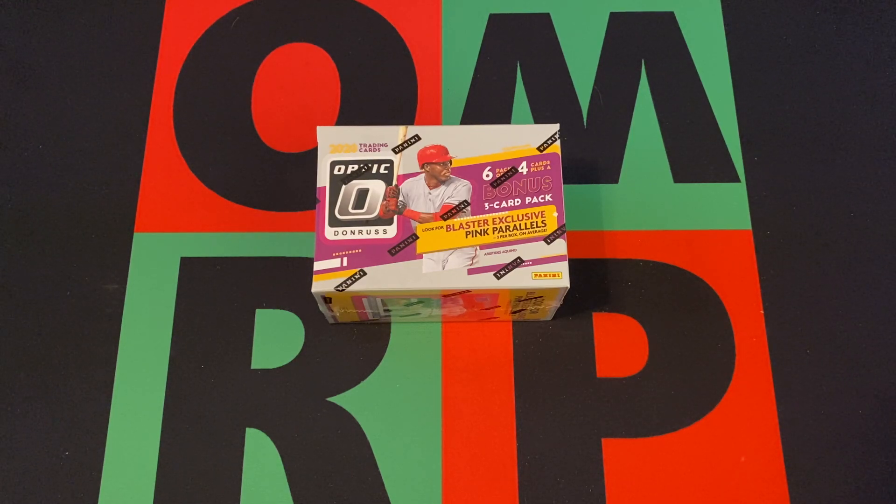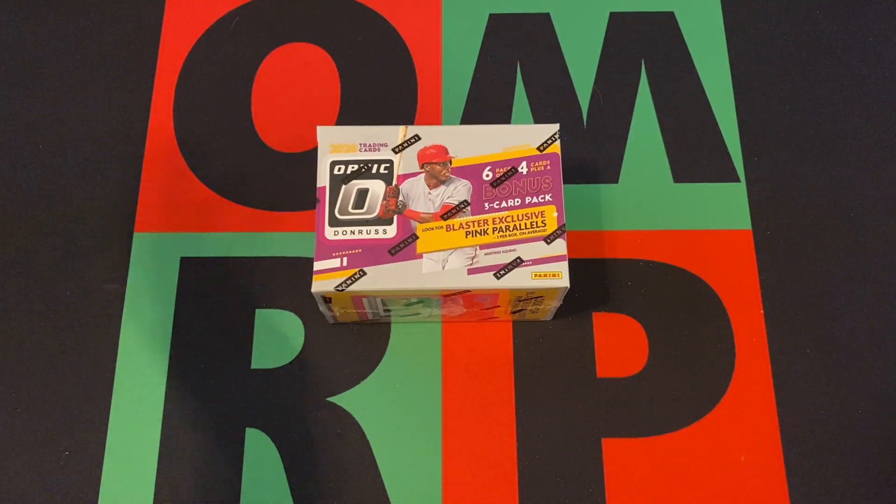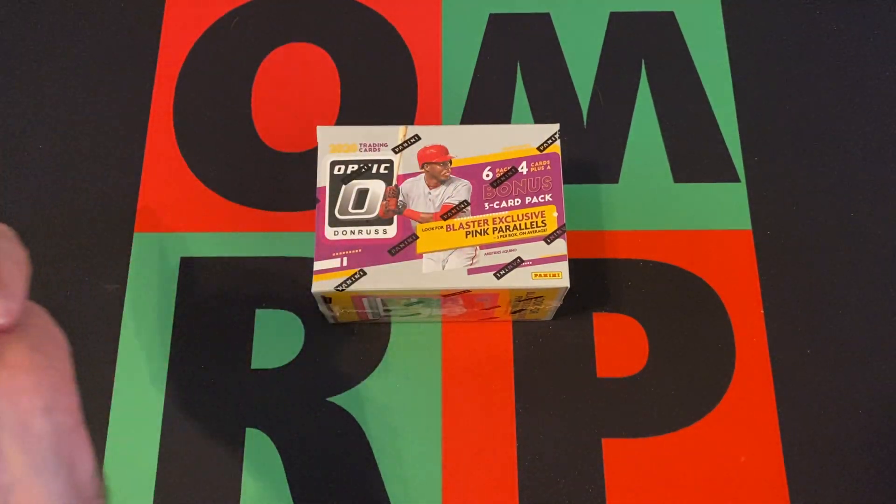This Monday, we're opening up a 2020 Donruss Optic Blaster Box Baseball. I would say MLB Baseball, but it's really MLBPA Baseball because there's no MLB license. They did still have the MLBPA license back in 2020, which they don't anymore. I don't know why they still make baseball cards, but they do for some reason.